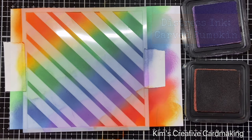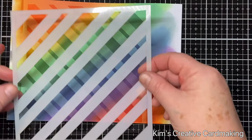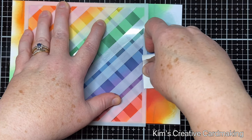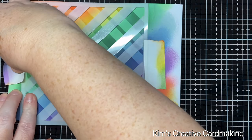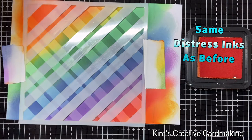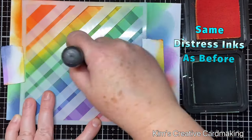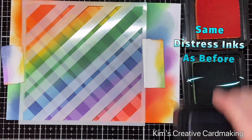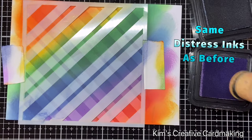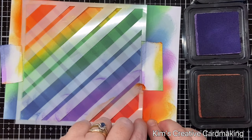Once I'm finished with this layer I'm going to remove the stencil. As a reminder, make sure you clean the stencil between layers, especially when using all these different colors of ink. I'm going to rotate the stencil, line it up on the top again, and secure it with the same post-it note tape. Then I'll repeat the process using the same distress ink colors, working from carved pumpkin all the way down. You can see the background starting to come together — all those rainbow colors work so well together. Once I've finished adding all the distress ink I'm going to let it dry completely.